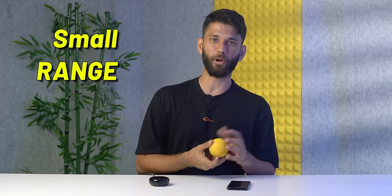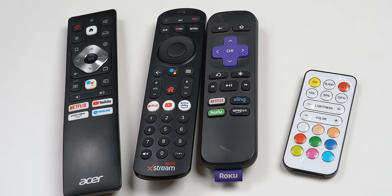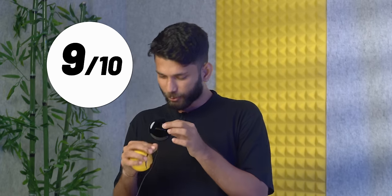There are two catches. First, the range is small — since the hub sends IR signals, it has to be placed within visible range of the device. You can't place it in the hall and ask it to turn on the bedroom AC. Second, it only works with devices that have a remote, like TV, AC, projector. But if you have multiple remotes, you can combine them all into one and control from your phone. 9 out of 10 — recommended.